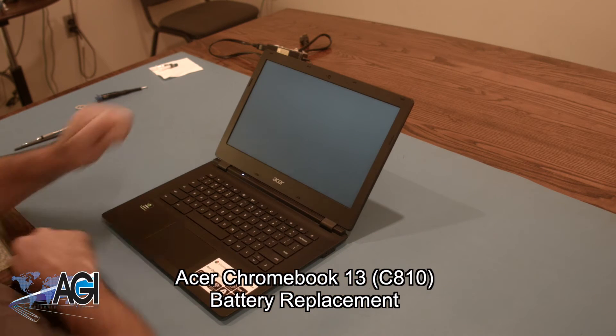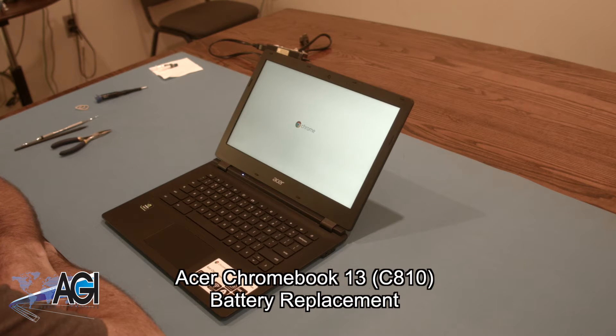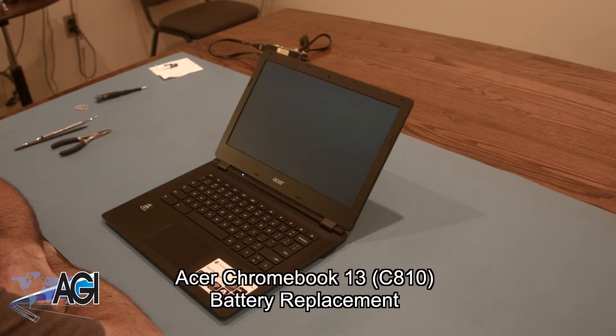Hello, today we'll be showing you how to replace the battery in an Acer Chromebook 13 C810.